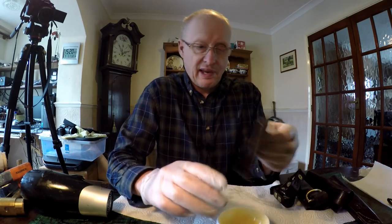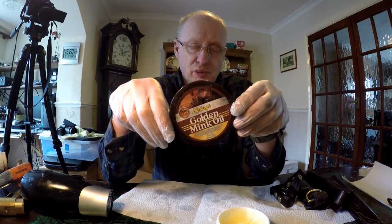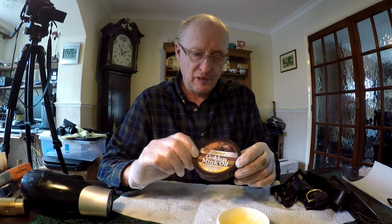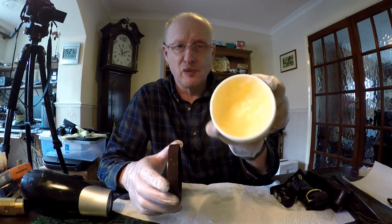Then I use a product called Golden Mink conditioner. I've also used Aussie leather conditioner and a few other types of conditioner, but they're all sort of a waxy-based product.